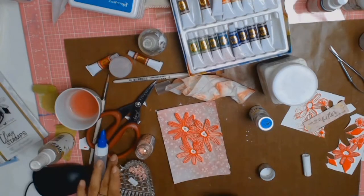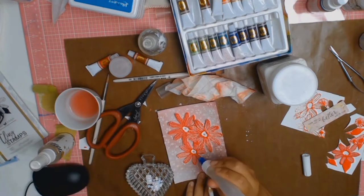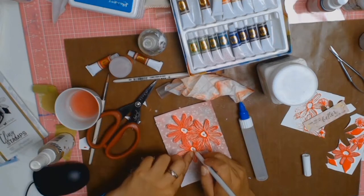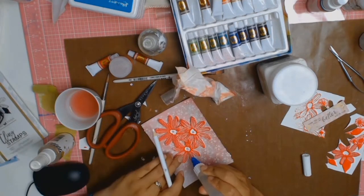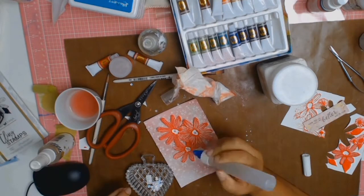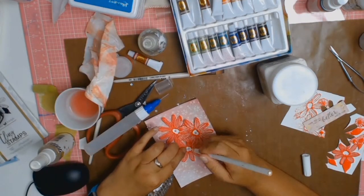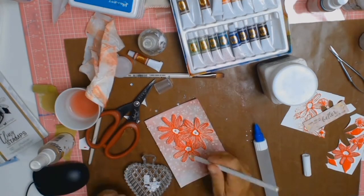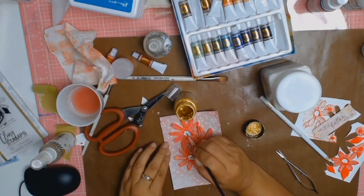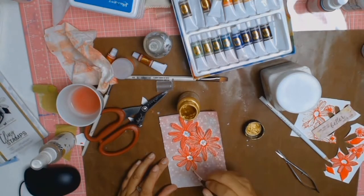Then I got these lovely pearlescent sequins and did exactly the same thing — put some glue down and grabbed my little sequins with my sticky pencil that I got from Wish. It does a great little job of picking up those sequins and I'm just gluing them on. As I said earlier, I was just playing and relaxing and getting to know my products a little bit better.